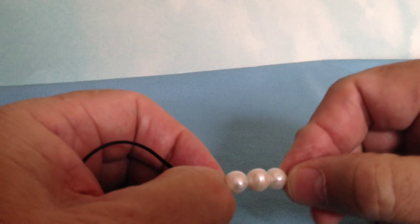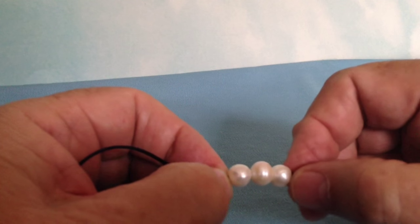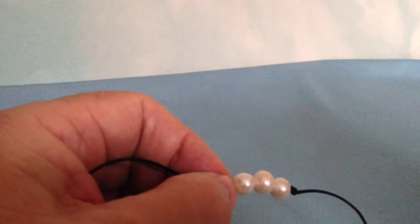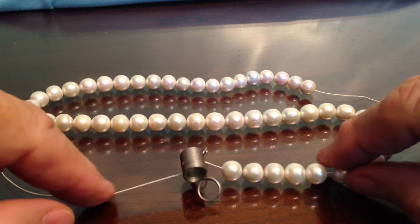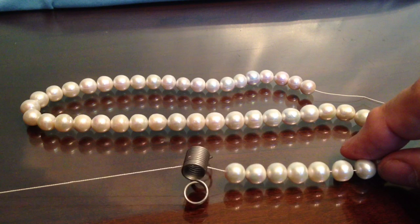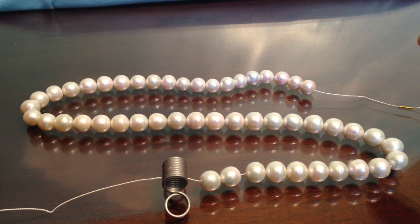Now let's switch to the real thing. We're going to do some nine-and-a-half millimeter high-quality Edison round pearls with number two Griffin silk. We're working on a glass top table. All the pearls are strung on with a bead keeper at the back to keep them from sliding off. We have 18 inches of pearls — I had to borrow some from a second strand since the first strand is often only 15 and a half inches.